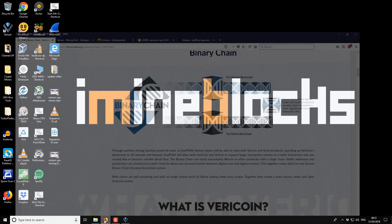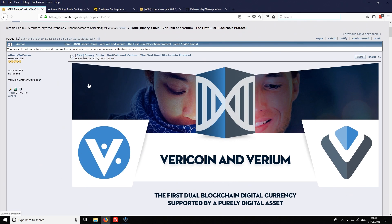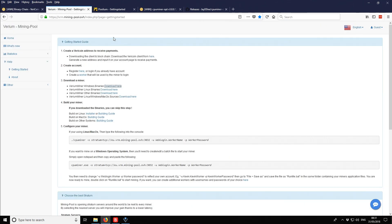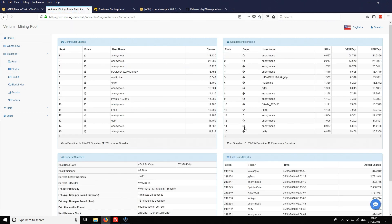The next part is to open up our browser. I'm just on the Bitcoin Talk thread doing some extra reading about the project, but we want to get started with a pool. The pool I'm using — and I'll link it in the description — is vrm.mining-pool.ovh. I decided to use this one because it shows stats, so you can see how many people are currently mining.